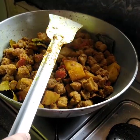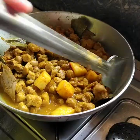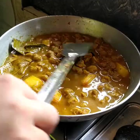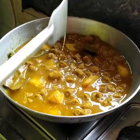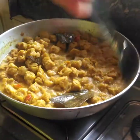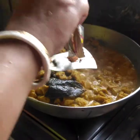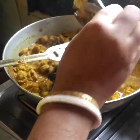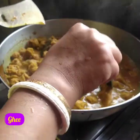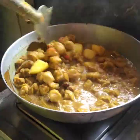Now you have a little bit of the oil. We have to add a little water, 1 cup of salt. Add 1 teaspoon of garlic. This is a good one.